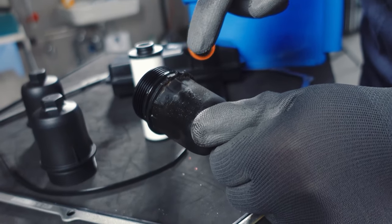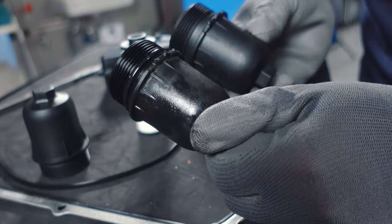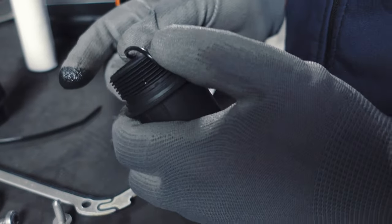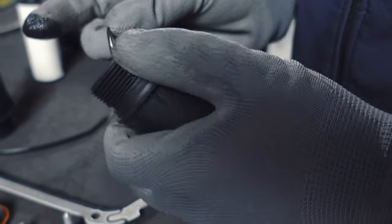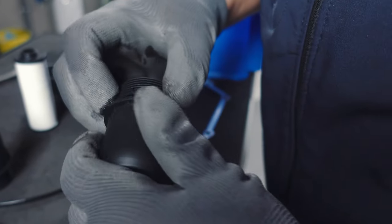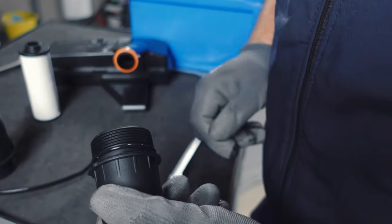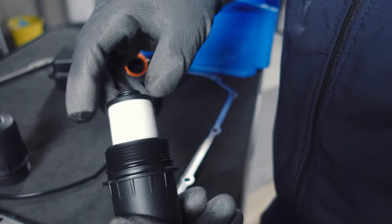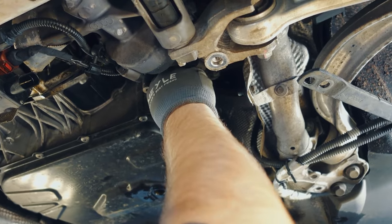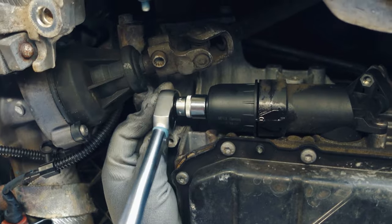Using the removed filter cap, we now select the correct cap from the Myler set. Next, we put the sealing ring on the cap. I always take a little oil from the gearbox and lubricate it so it slides better in the housing. Then put the filter in and screw the lid on tightly — the tightening torque here is 8 Newton meters.